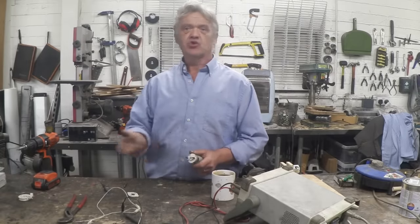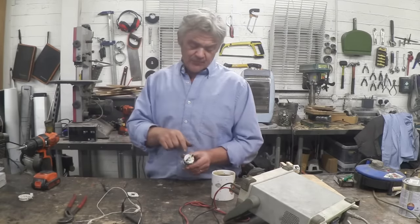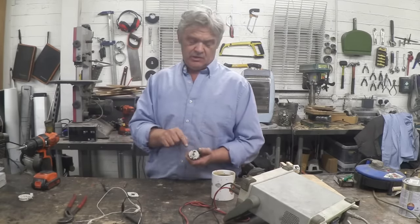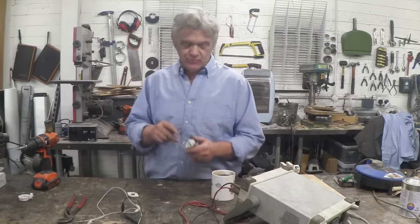This is the motor from the hand blender used in episodes 1192 and 1194. It's a relatively cheap motor — what do you expect from £5? — but it's really easy to take apart. There are just two press pins right there and right there. You prise them open and you get the motor open. So let's do that.